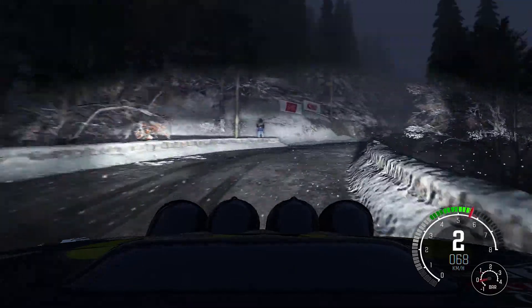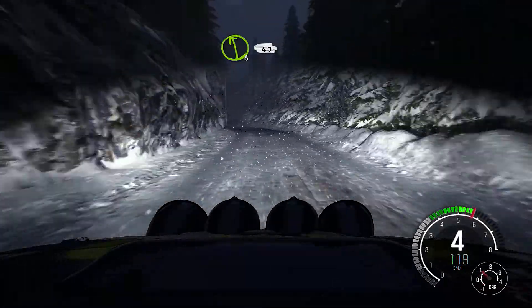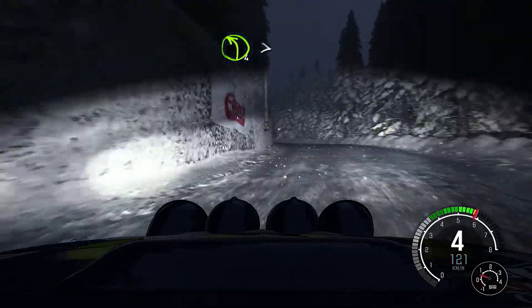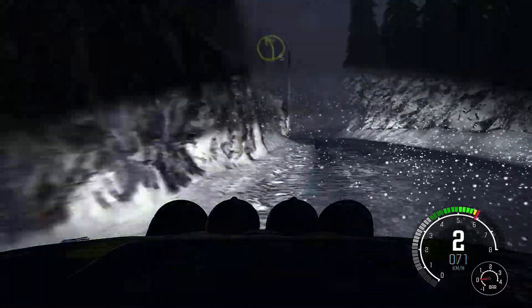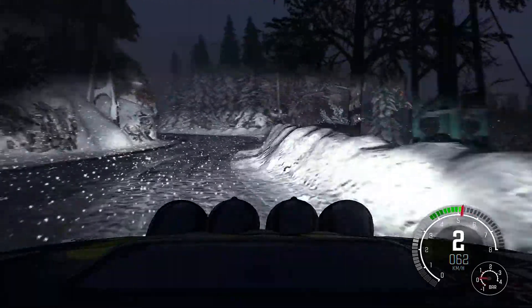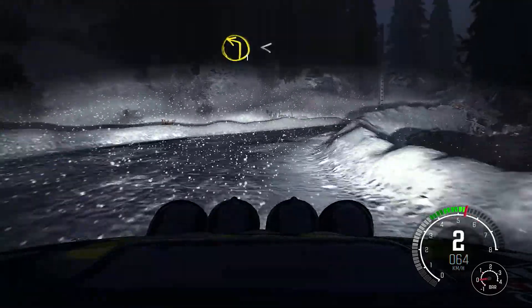Ice from here, left 6 long, 40, left 4 long, double tightens, and right 2 long, into left 5 long, into right 2, into left 1 long, opens.